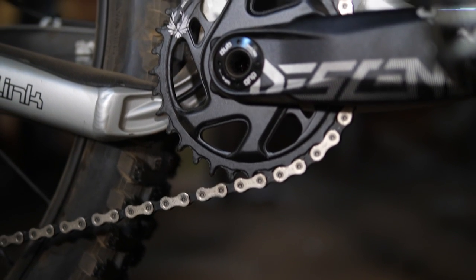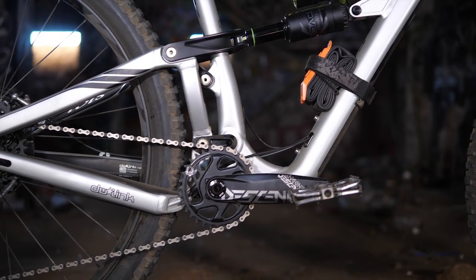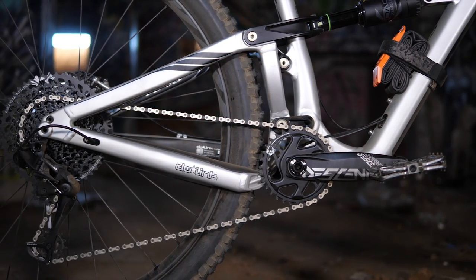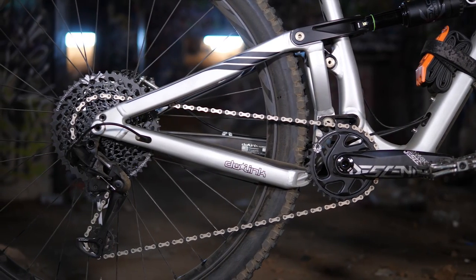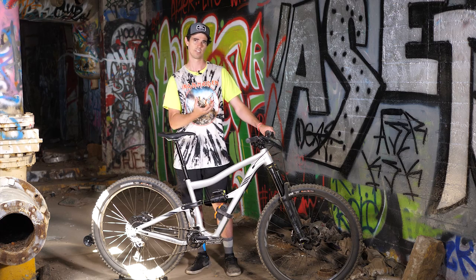If I had to say one criticism about the bike, it doesn't have stock ISCG tabs, which are the tabs you use to attach either a chain guide or a bash guard. Ivis does have an adapter that essentially wedges itself between the threaded bottom bracket shell and the frame itself, which provides secure tabs, but it seems like an unnecessary step that could be avoided if the tabs were just on the frame itself.